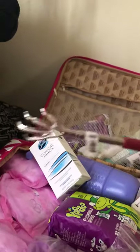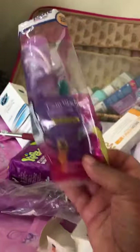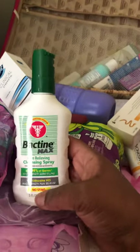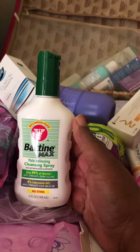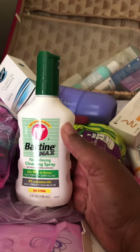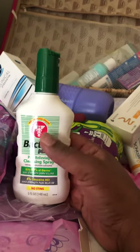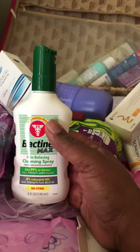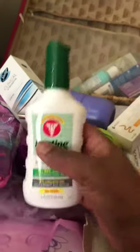I have a deodorant, a back scratcher, two razors, and two disposable shower caps. I also have Bactine, which is a no-sting wound cleansing spray. I actually have experience with this because I had a labiaplasty months ago and it works really well — cleans very well. I just like it and I'm going for it again.